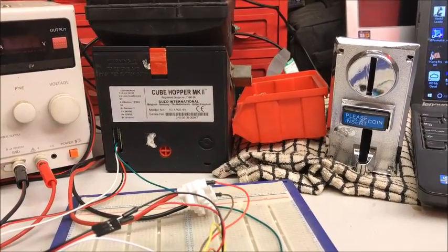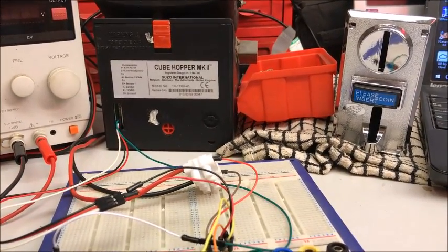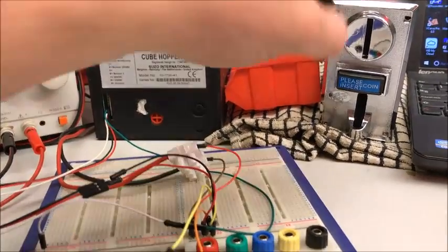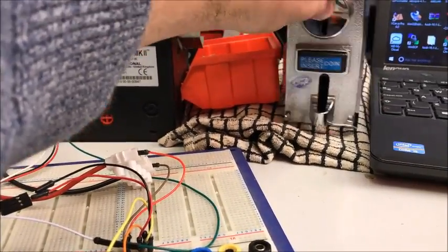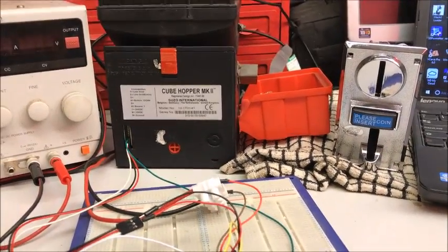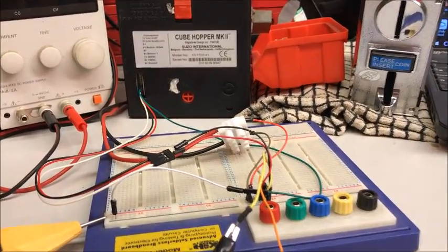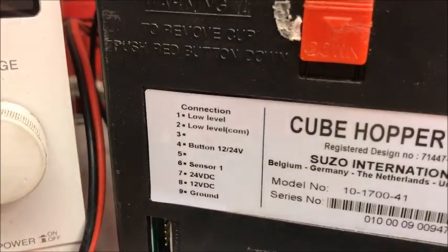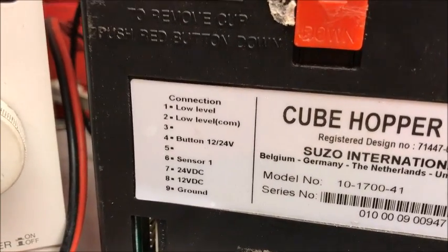When I was making videos back then I was really making them just as a video log — I didn't really think that people would be particularly interested. So what I am proposing to do now is try and make a how-to to put this thing together, with temporary code and then a more permanent code which will accept all the different coins you put into the acceptor.